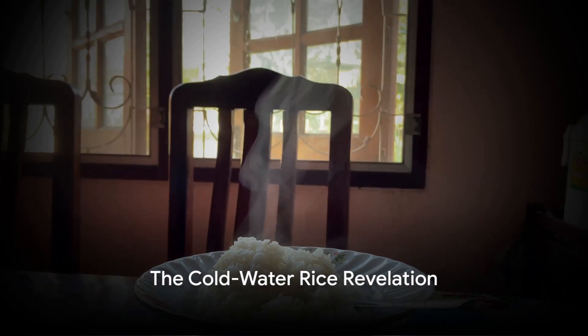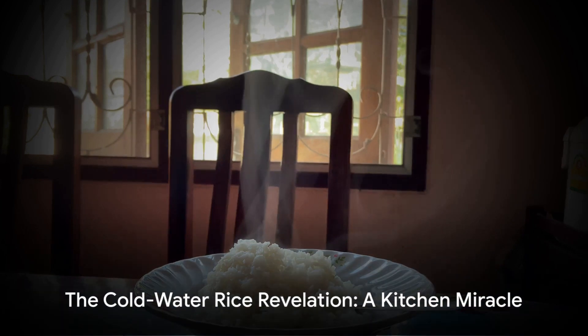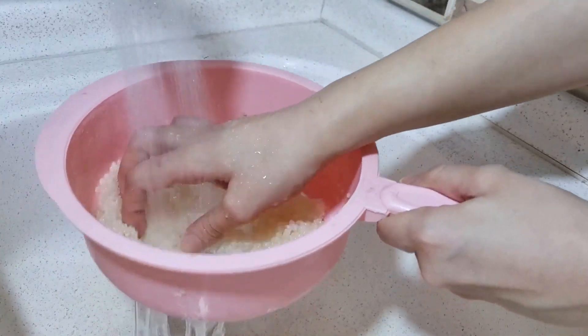Hey there, food adventurers! Ever thought you could cook rice without turning on your stove? You heard that right. Today, we're diving into a kitchen miracle — rice that cooks in cold water.